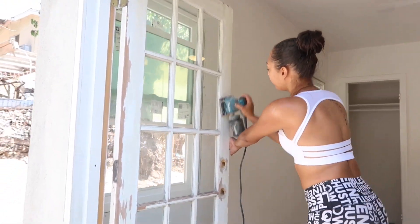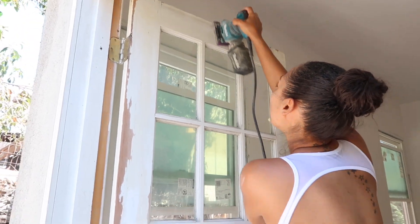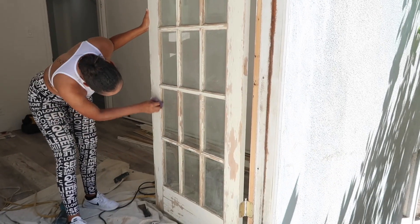I'm going in with a sander using three different grades of sandpaper. I start with an 80 grade, then go to 150, and then to 225. Next I'm just dusting the doors down.